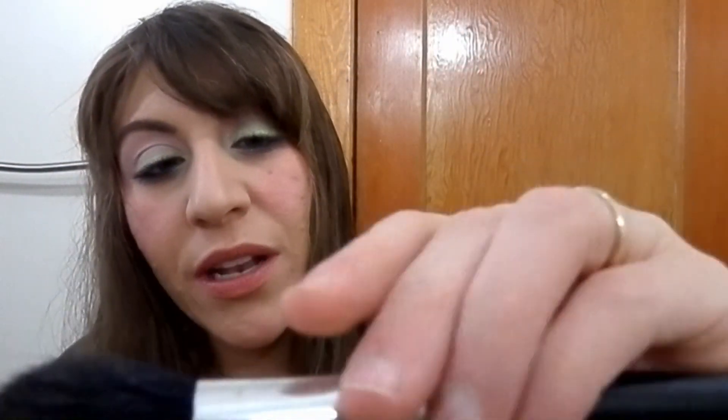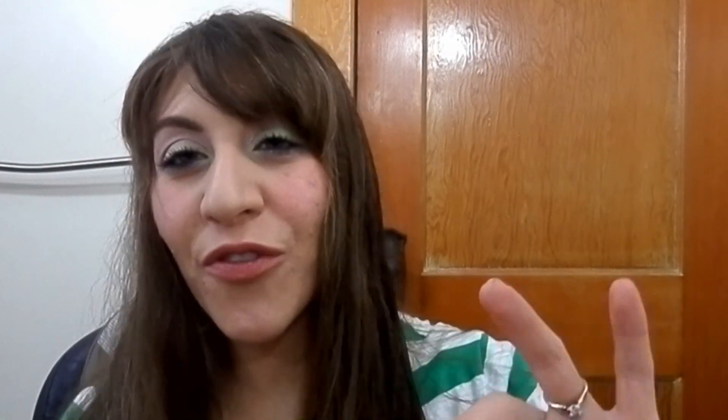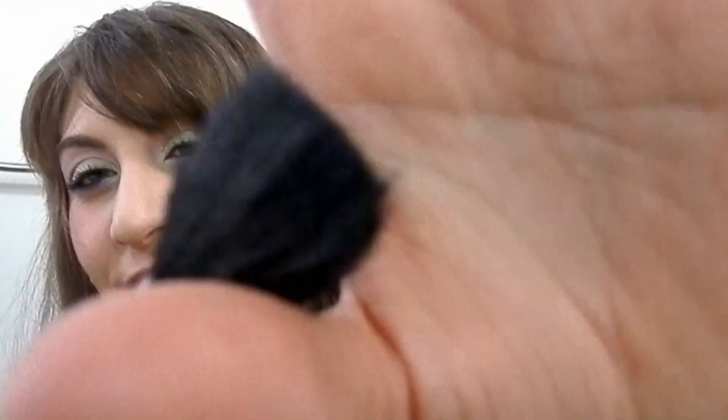I have two brushes that I'm calling empties but I'm just getting rid of them. One is a very old brush that came in one of the first brush sets I had — a little angled brush — but I keep losing bristles constantly and I feel like the whole thing's going to come apart soon, so I'm moving on.